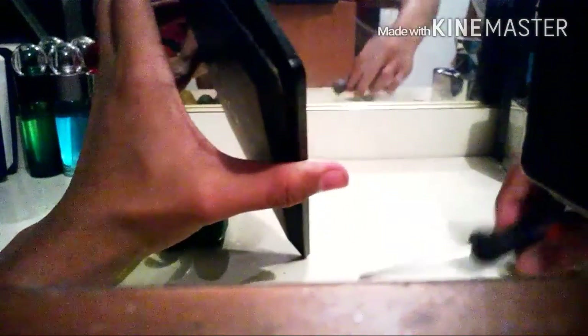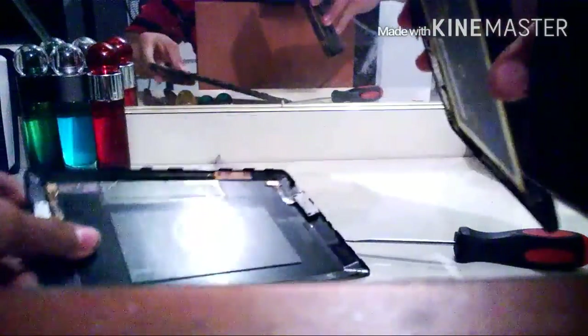If it doesn't come off, be patient — it's kind of hard. All right, it came off.